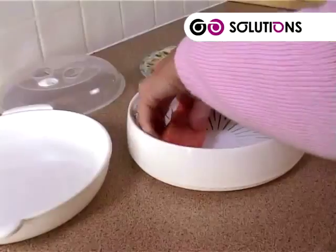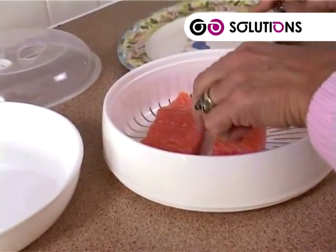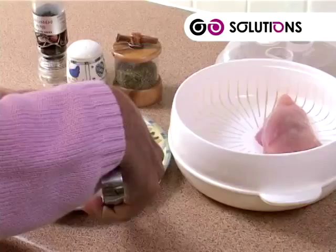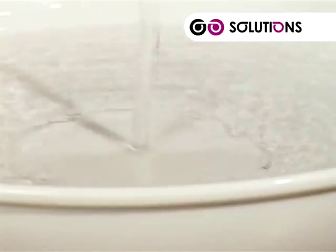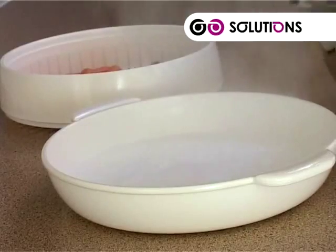With its extra large family size steaming tray, the Solutions Multi-Steamer will cook your portions of chicken and fish in exactly the same way. Just place in the tray, add some seasoning, and just like the vegetables, pour enough water in to cover the base. For even faster cooking times, simply use water straight from the kettle, then place onto its base.